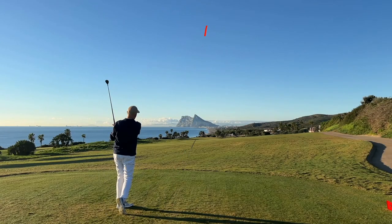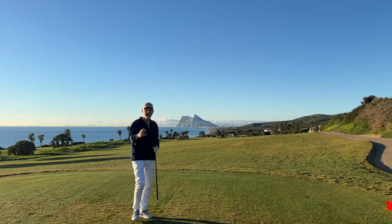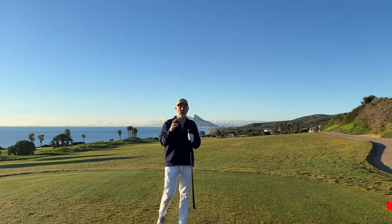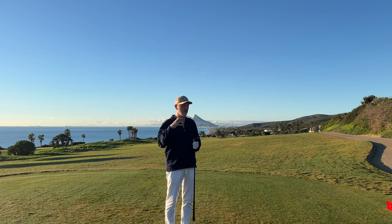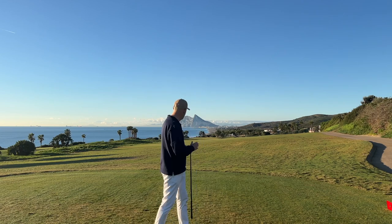If we adopt that same CG placement principle we find in the driver for the long end of the bag — our long irons — then we really need to be looking at a bigger head profile, a club that will allow us to shift that CG back, something that will help slower swing speeds get that ball airborne. I've got two options in today's video which in my book are pretty much no-brainers.